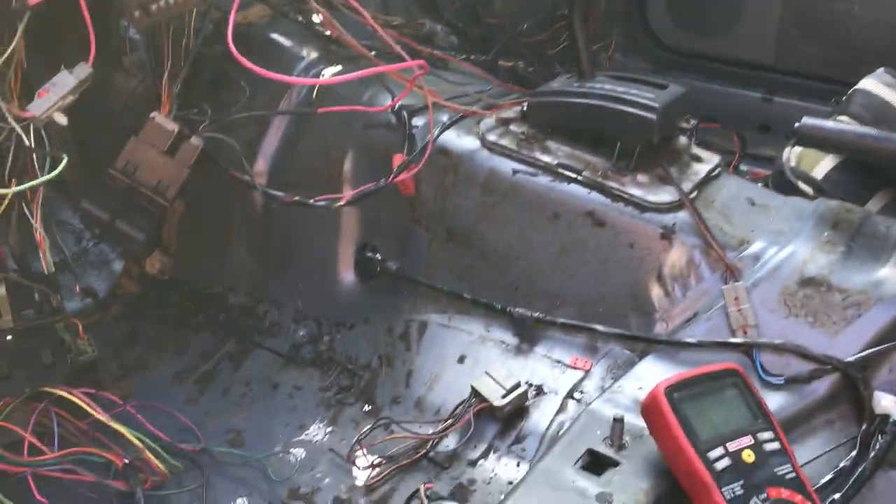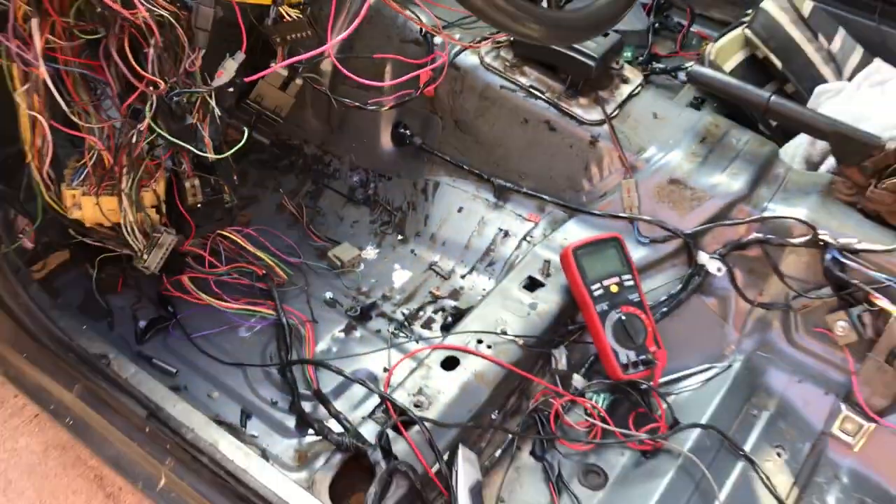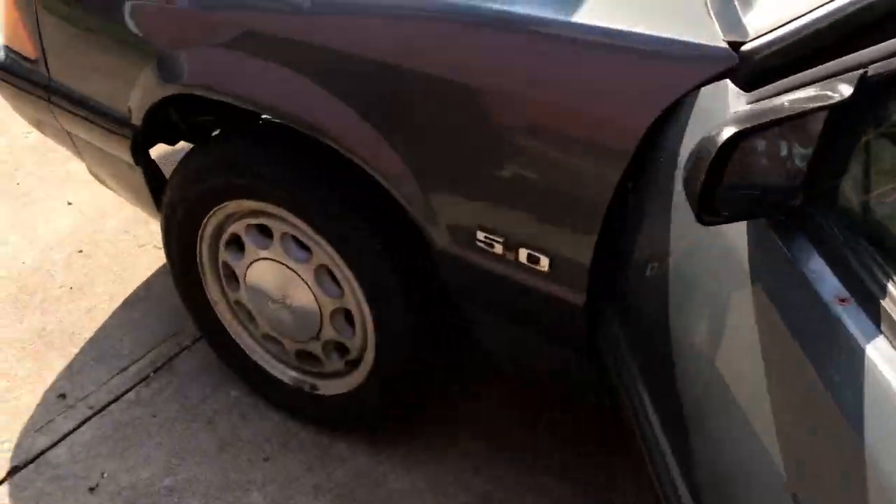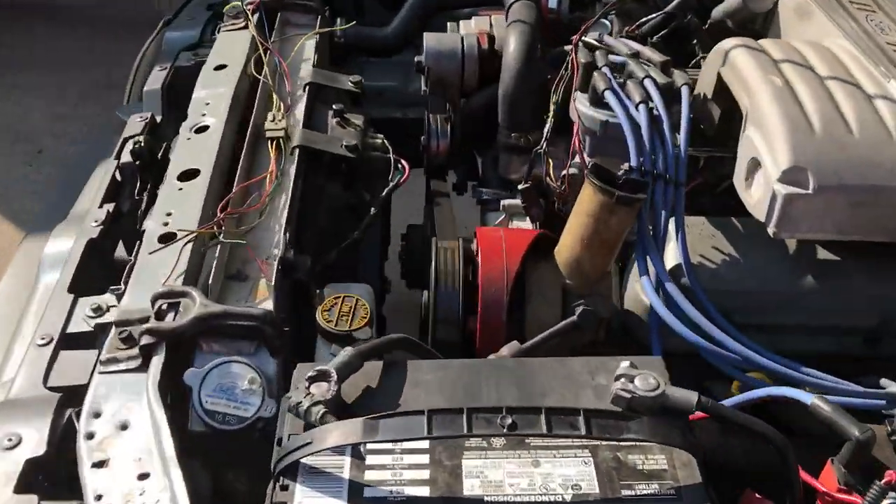Just got to put it all back together and a little bit more wiring on it, but it's all coming together. I'm going to take a break.